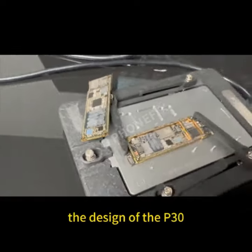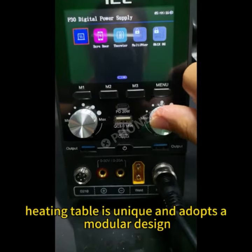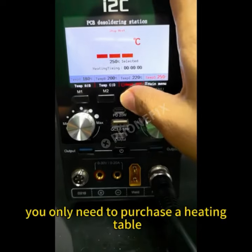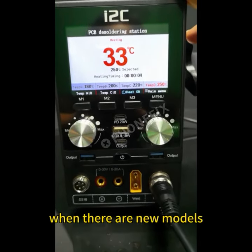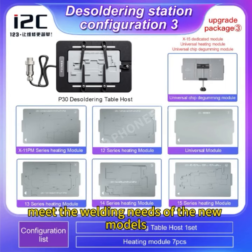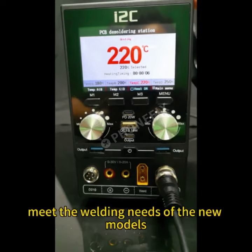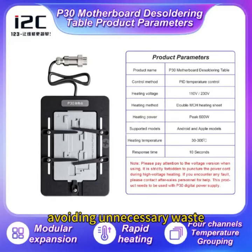At the same time, the design of the P30 heating table is unique and adopts a modular design. You only need to purchase a heating table, and when there are new models in the future, you can purchase modules separately to meet the welding needs of the new models without repeatedly purchasing equipment, avoiding unnecessary waste.